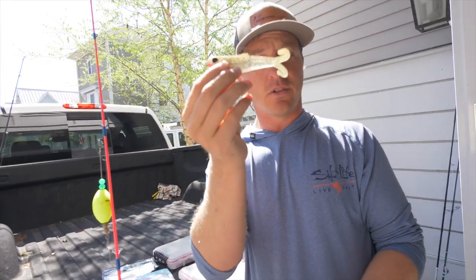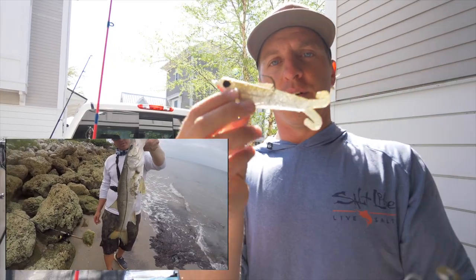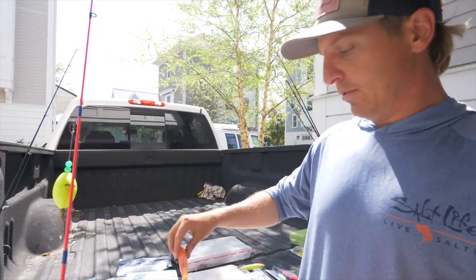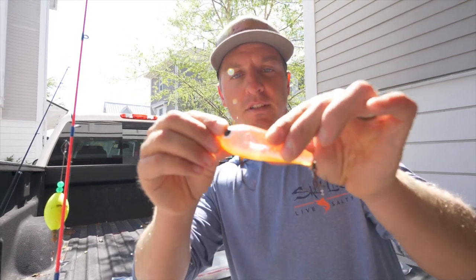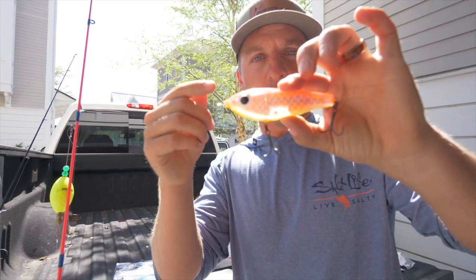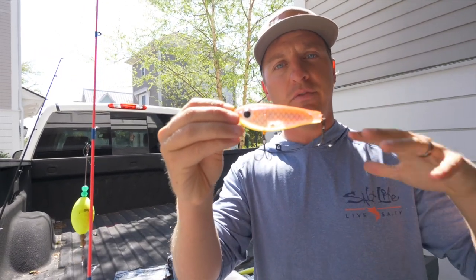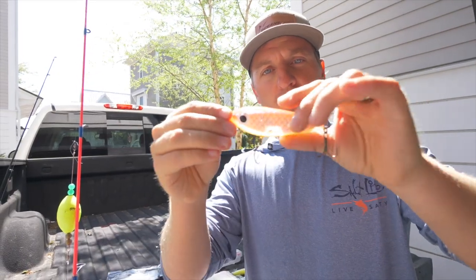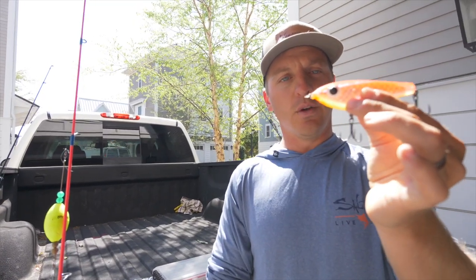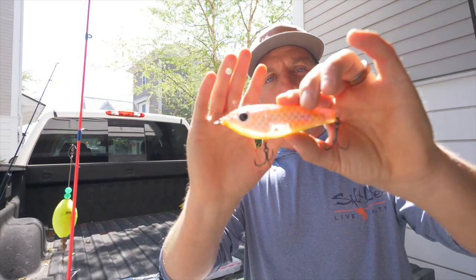The DOA Bait Buster is great for snook and tarpon — very popular in Florida and Texas. That's another soft plastic I have in my tackle box. Now we're going to talk about Mirror Lure. This is the Paul Brown. All you Texas anglers love the Paul Browns on the flats. We use these a lot in the fall when trout come up shallow feeding on larger bait fish. The Paul Brown is very effective — it has a slow, suspending, twitch-bait action with great action in the water.